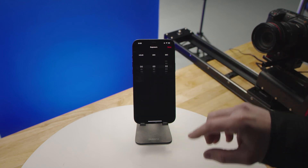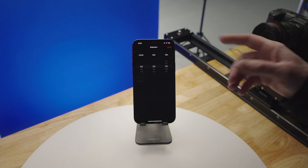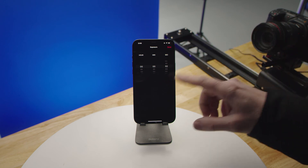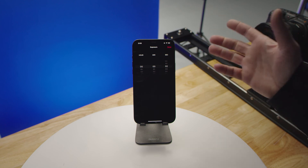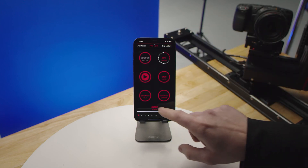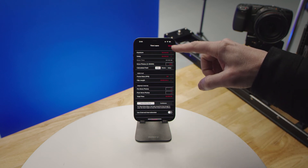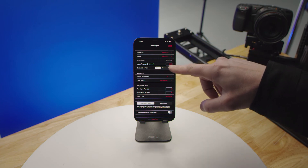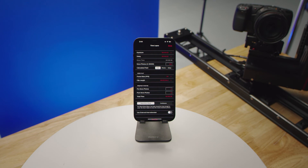To set exposure time, you can either do that in camera — if you set your camera to two seconds, you'd want to set this to two seconds or longer. If you're having our system fire your camera on manual mode, this is how long the shutter stays open. There's also a setup icon that goes through your exposure delay and how many photos, which together determine how much time the move will take to complete.